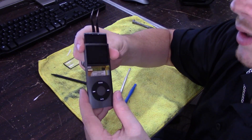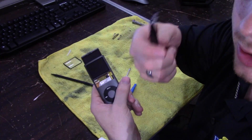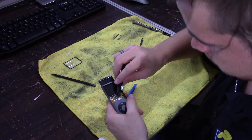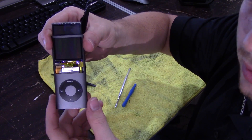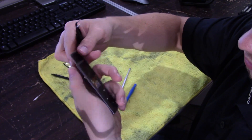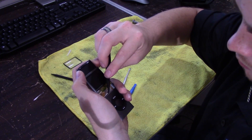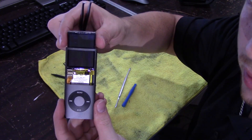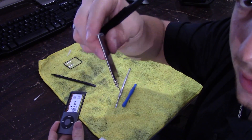If you break that cable, well — bye bye iPod. I'm going to take my tweezers and just slightly pry up on this cable. I got the cable out of the connector and also got it off that metal bracket. It looks like I missed a little bit of the glue — there we go. Once you get that cable free, it slides right out. And there's the screen. That's it. Look how tiny they made these things.